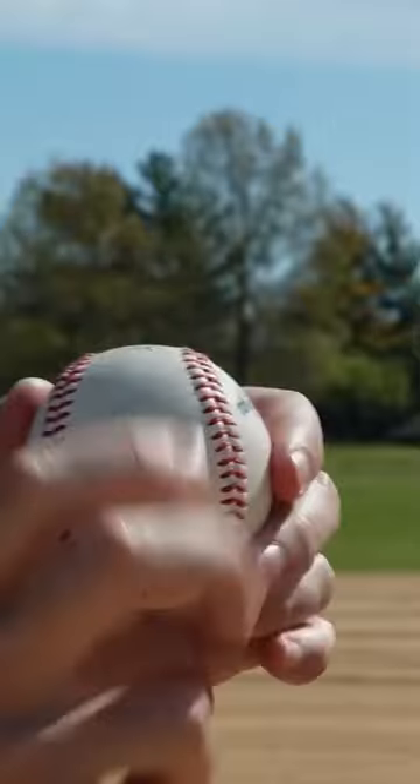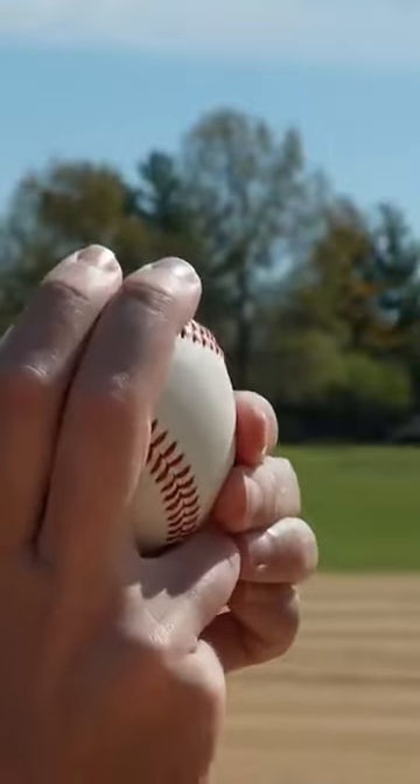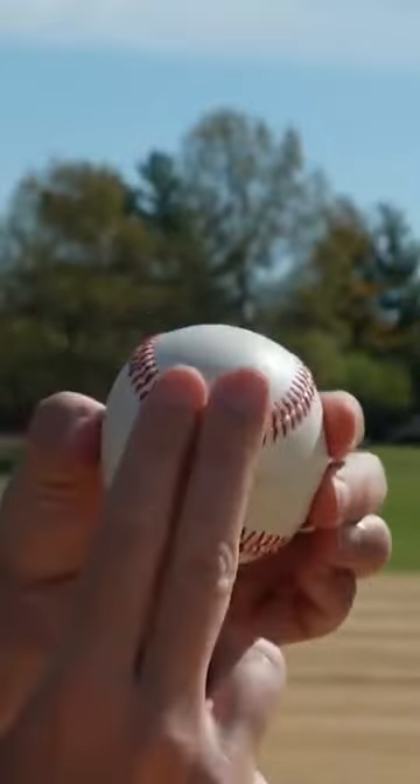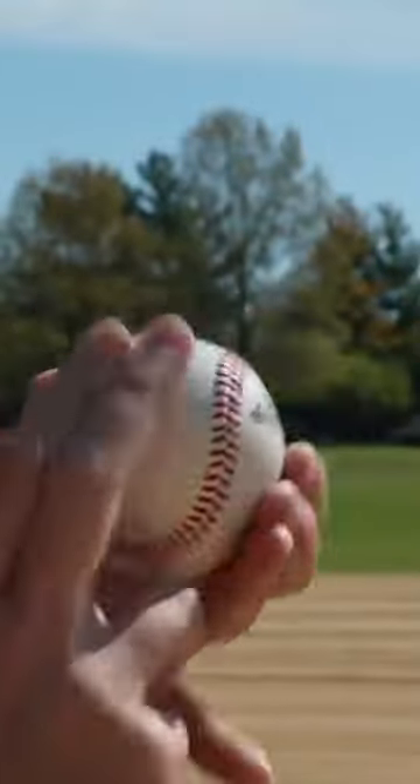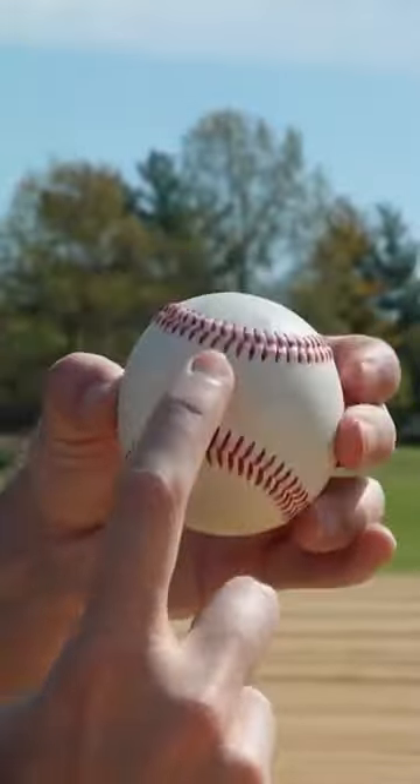Now, two-seam grips: you can go with the seams like this, or you can go across the seams like that. Either one is still a two-seam grip. We call it a two-seam grip because as it flies, it basically goes one, two.